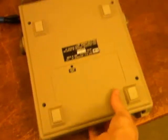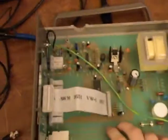I unscrewed these four screws and we can open it up. And it's actually a lot simpler than you might have expected. There's not a whole lot of circuitry here. The main components are pretty easy to spot.